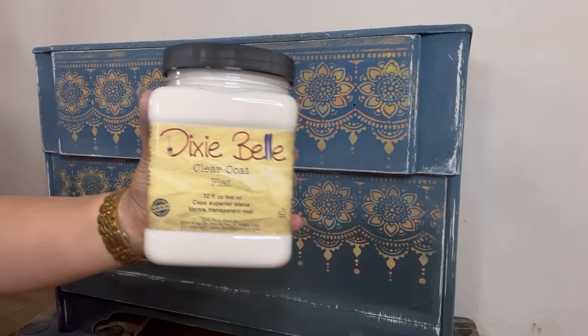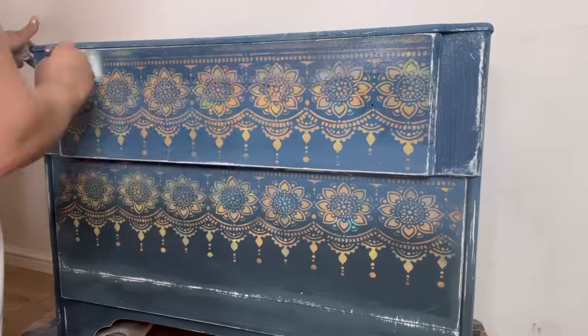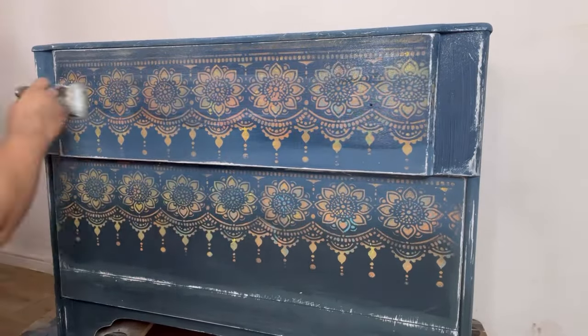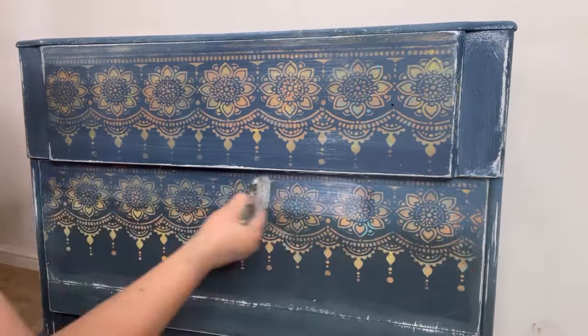To finish off and to seal and protect all of that paintwork, I'm going to use some satin clear coat. I'm going to apply two thin coats of this working in long smooth strokes to avoid any unnecessary brush strokes or streaks.